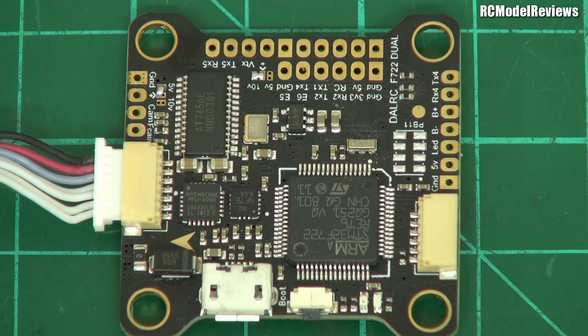Let's take a look at the flight controller first — it's an F7 board. It has dual gyros, which is interesting. Apparently because there are two different types of gyros, you get the benefits of smooth flying plus a much faster 32 kilohertz refresh rate for the acro and freestyle flying. So you can switch backwards and forwards between them — I'll be interested to try that out.